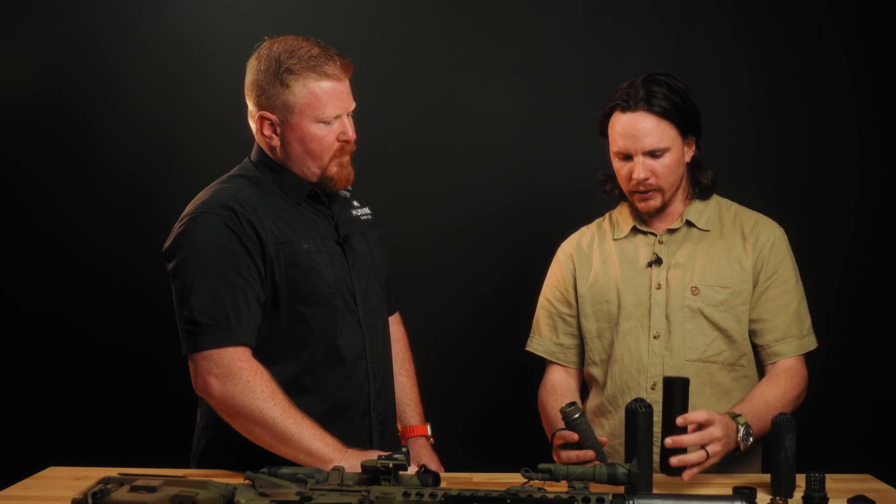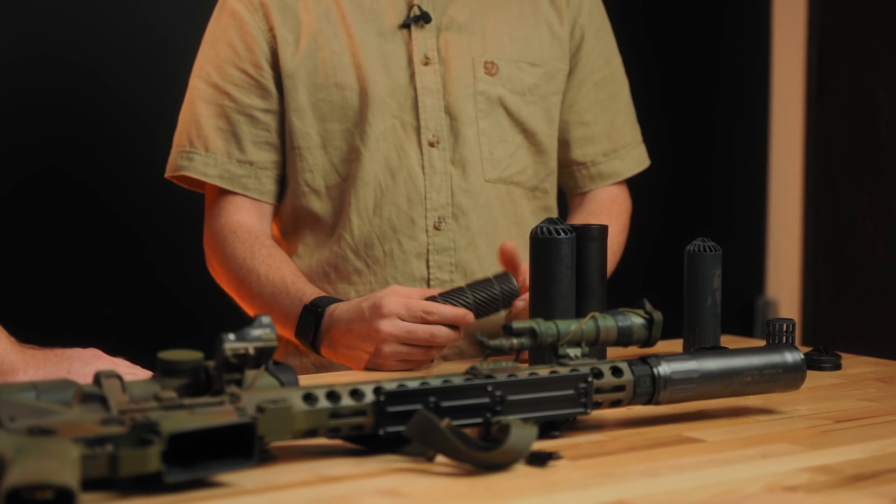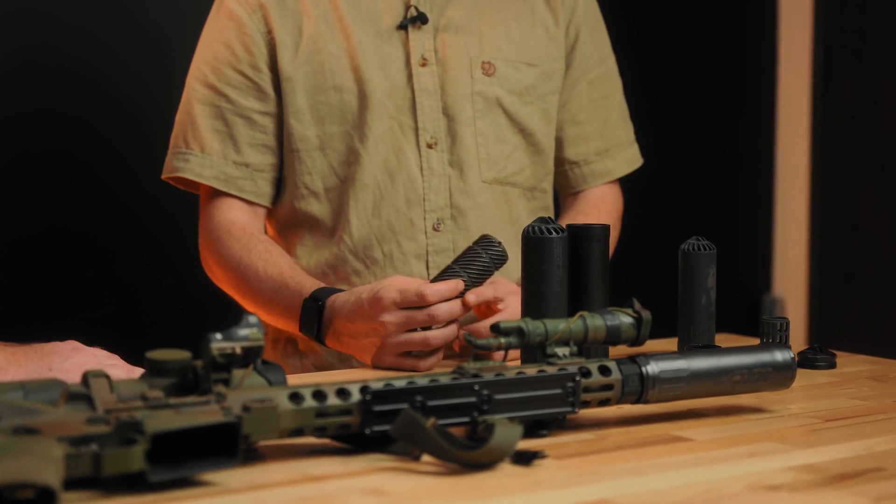What's the overall length in relation to like a Flow 762 Ti? It's 6.7 inches long, 1.8 inch diameter, and it is right at about 15 ounces with the direct thread in the back end, which is what it ships with out of the box.